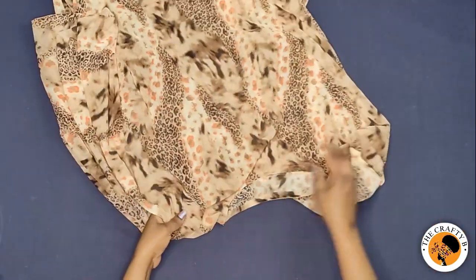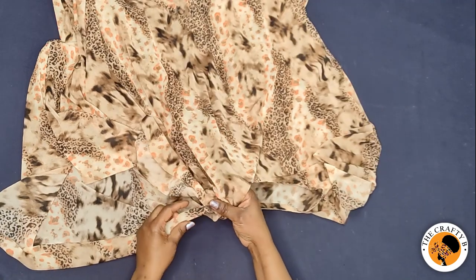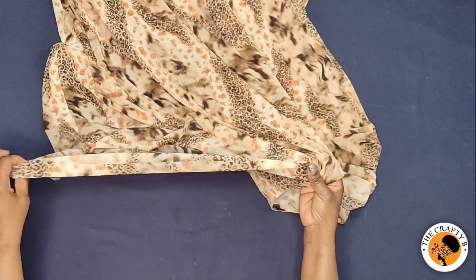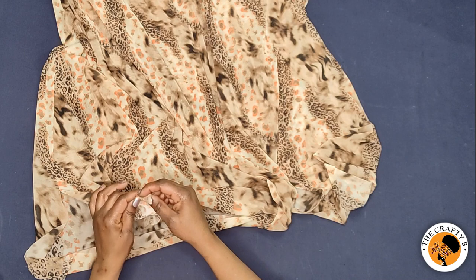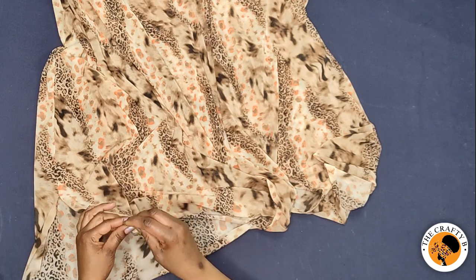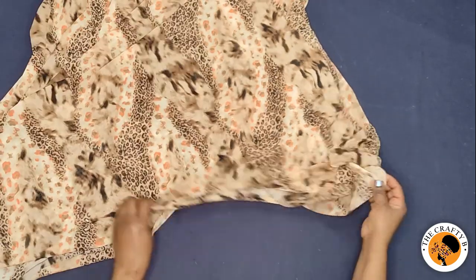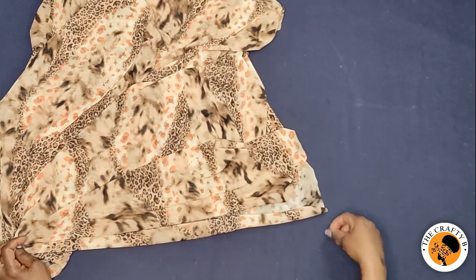What I'm going to do now is hem from the shoulder opening, hem the edges to the end, then hem the other side, and continue to hem through the armhole and through the arm opening to the end. I'll do the same thing to the other side.